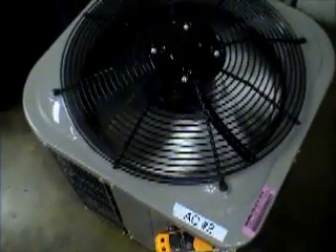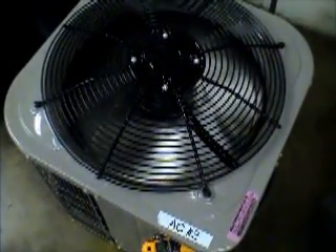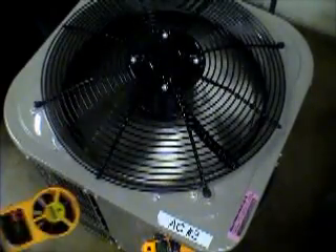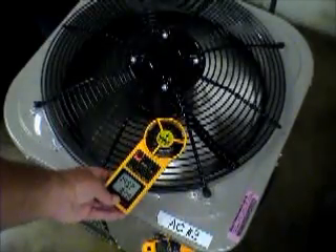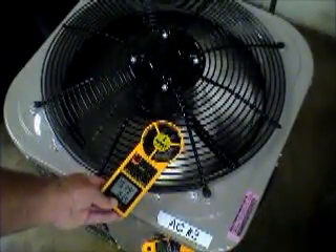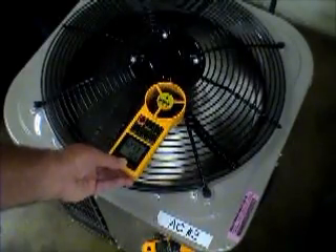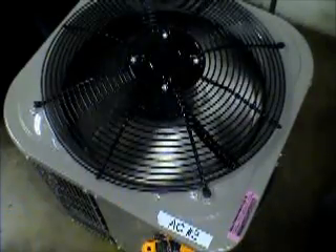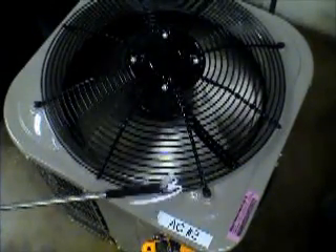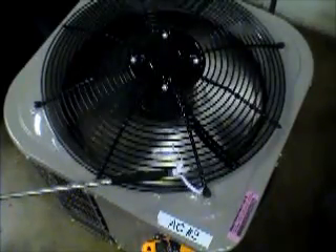I've got a vane anemometer and for visual I've got some strips of paper on the end of a mirror. We're set up for feet per minute. You can see we're running about an average of about 1,500 feet per minute. And as we get towards the center it slightly slows down. Now I'm going to use the strips of paper. There isn't hardly any movement out towards this end at the tips of the blade.